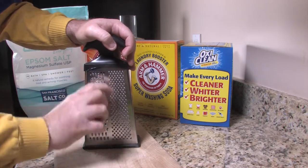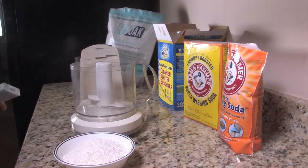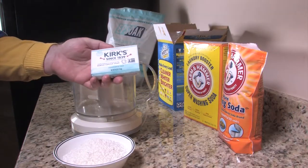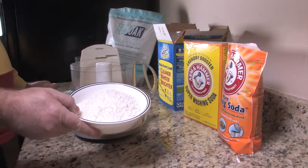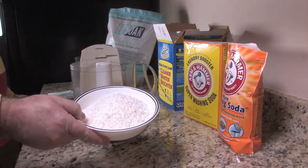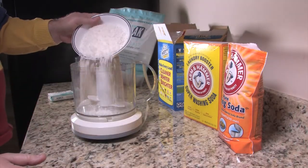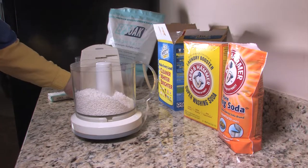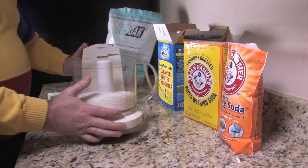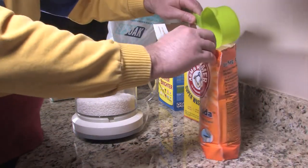This is going to take a bit, so I'm going to pause the video and go ahead and grate this. Okay, so I've grated up one bar of castile soap and that made up the two cups we're going to need. For the rest of it I'm going to use the food processor to blend this together, so we're just going to put in the two cups of castile soap.